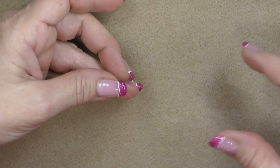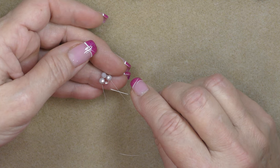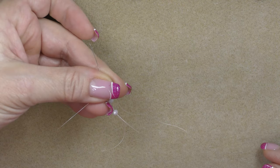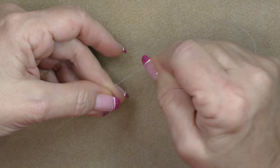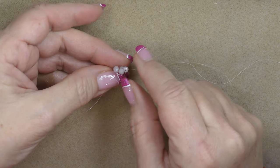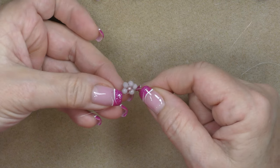Now pick up the remaining two rondelles. Bypass the 8/0 seed bead and go into the bead where the tail is. Hold on to that tail to keep it tight and pull your thread through — you're going to have a mess at this point. Then pull on your tail and your working thread, turn it over, and your 8/0 seed bead should be popping up. If it's not, as we sew through we'll pop it up.